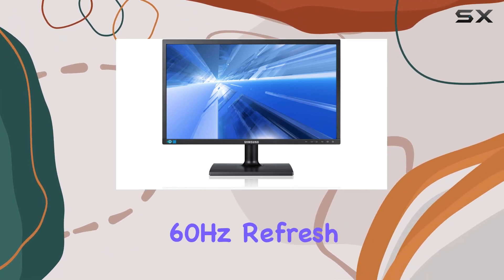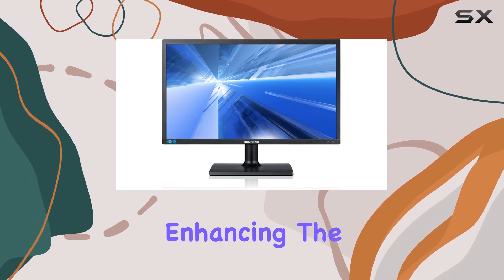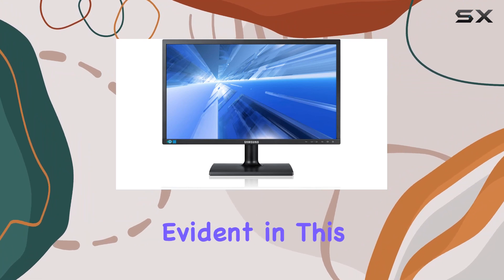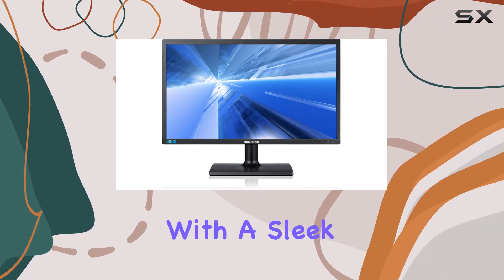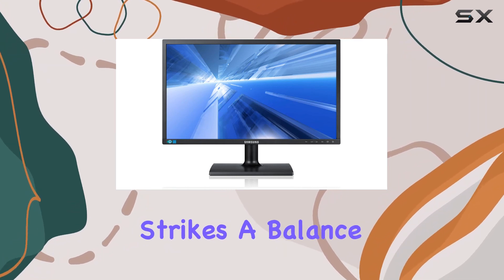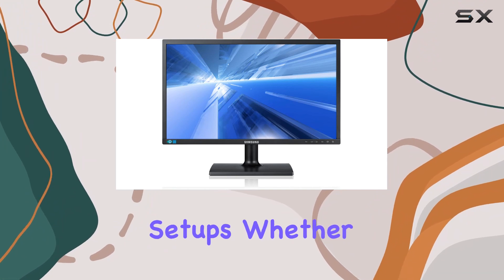The 60Hz refresh rate ensures smooth transitions and reduces motion blur, enhancing the overall visual experience. Samsung's commitment to quality is evident in this monitor, as it combines functionality with a sleek design. The 23.6-inch screen size strikes a balance between spaciousness and practicality, making it suitable for different setups.